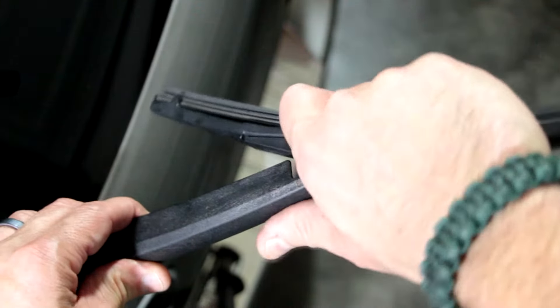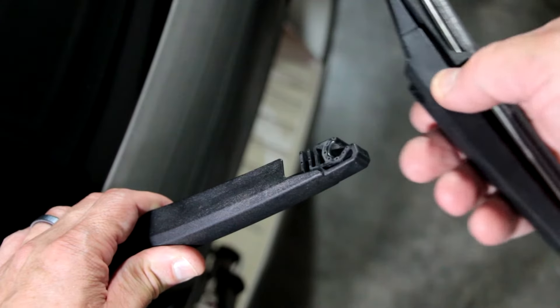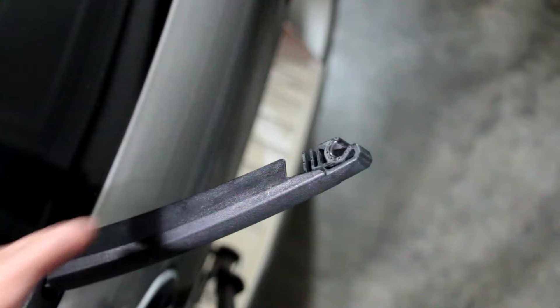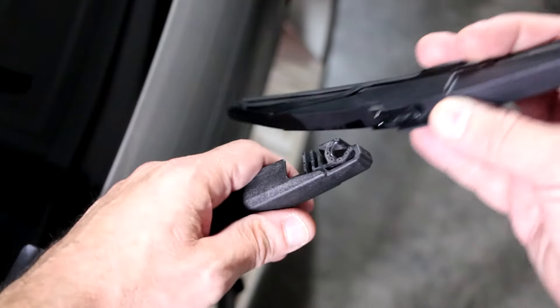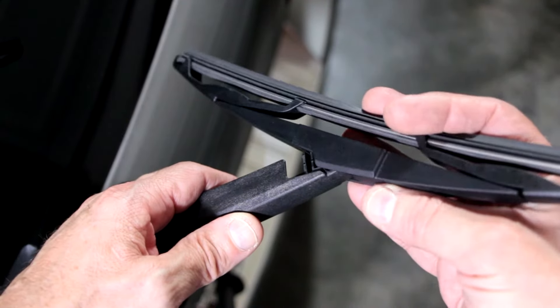So basically as a recap: just break the lock, pull the blade off. Now we're going to put the new one on. Remember, don't let this snap back onto the glass because it can damage the glass. I've got my hand in a position to stop it from smashing into the glass.